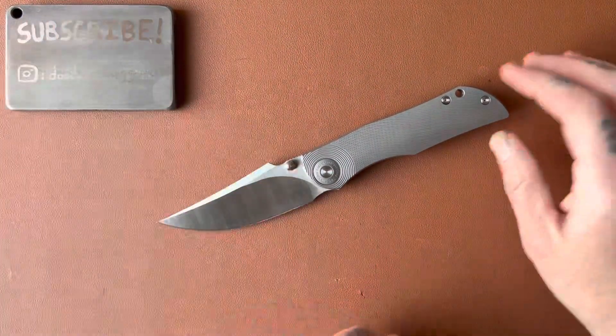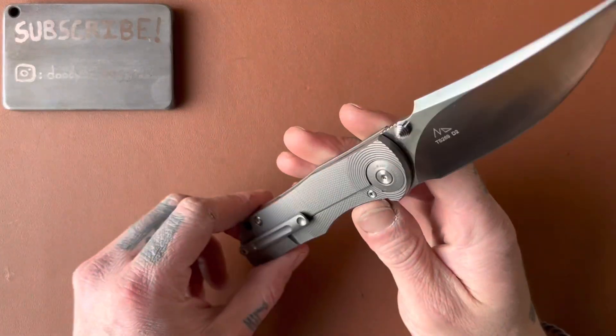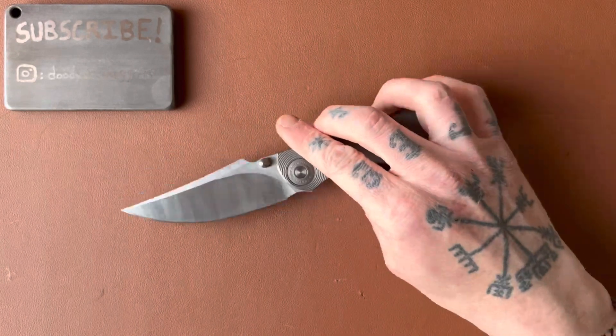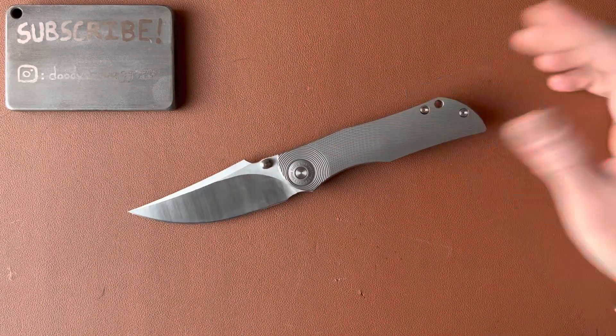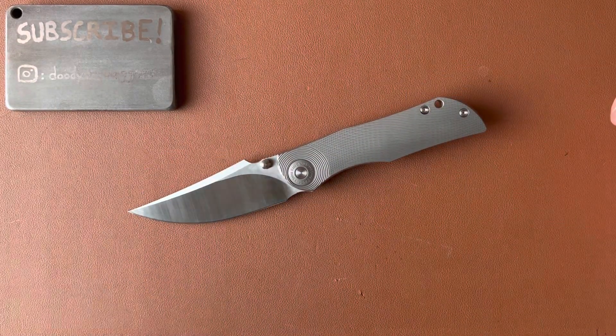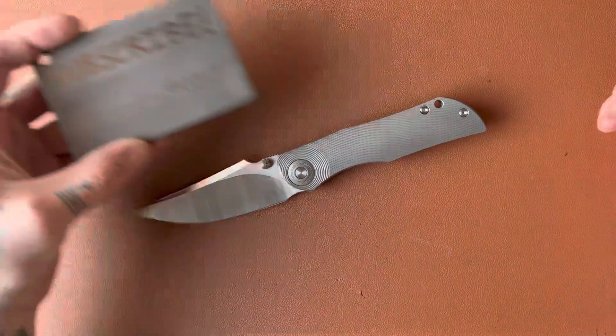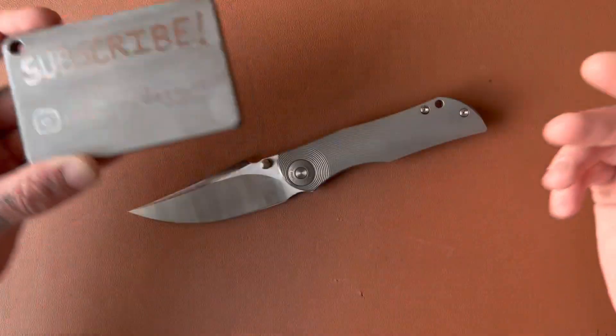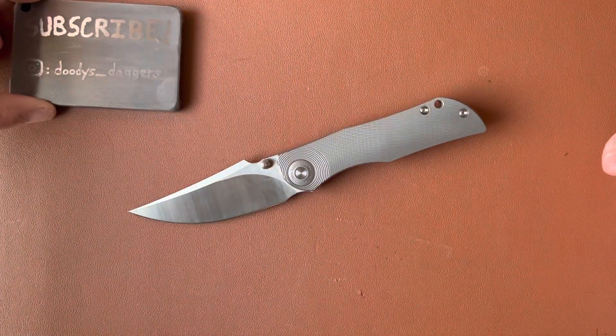Hello, friends. What's up, dudes? We got a review today — a Tucson, the Tucson TS-269. This incredible knife right here. We're going to talk all about it. First of all, if you haven't subscribed, please do it. Why haven't you? Follow me on Instagram also, duties underscore daggers. That would be awesome. Thank you, dudes.